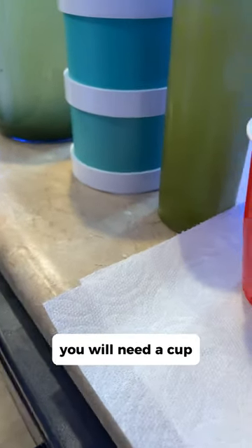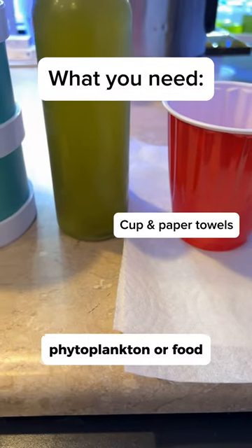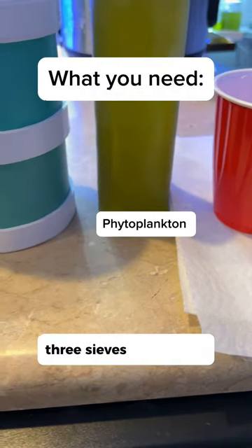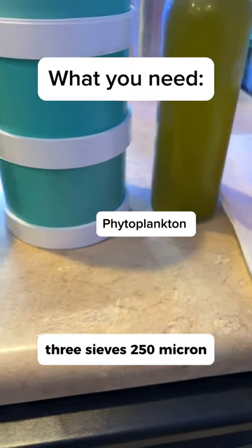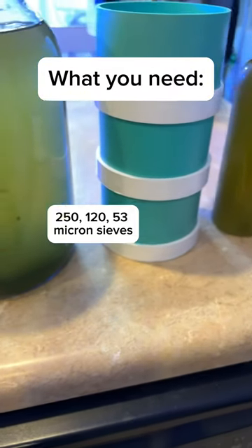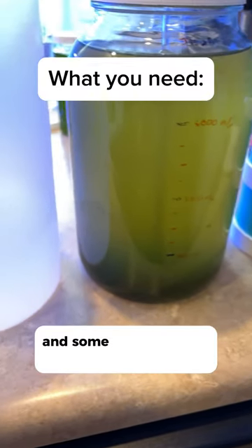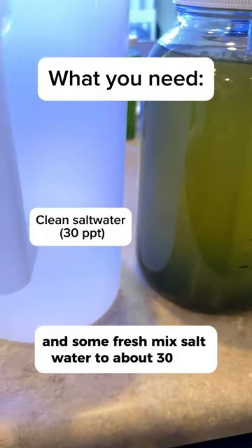You will need a cup, paper towels, phytoplankton or food, three sieves — 250 micron, 120 micron, and 53 micron — the cup of copepod culture, and some fresh mixed salt water at about 30 ppt.